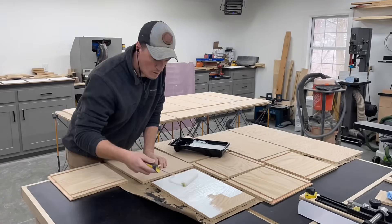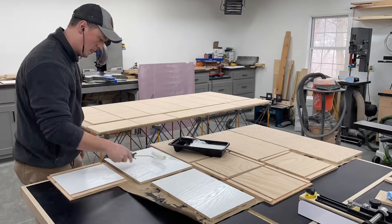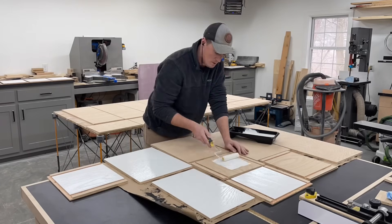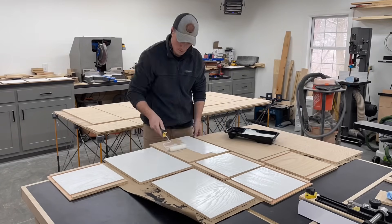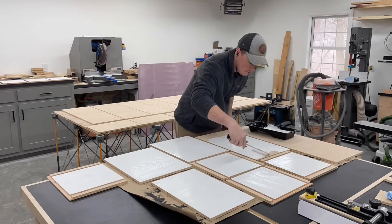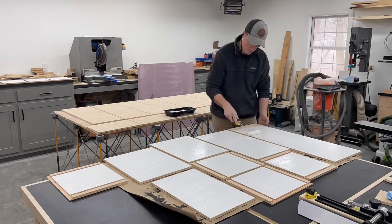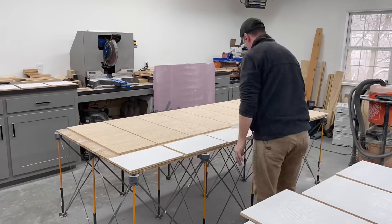At this point I decided to go ahead and completely prime and paint the insides of each piece before assembly. I wouldn't normally paint the inside of a cabinet, but since these have glass doors it'd look much better if they were. Also, painting the inside of cabinet boxes is just a pain in general, let alone boxes this small, so much easier to get it done now.